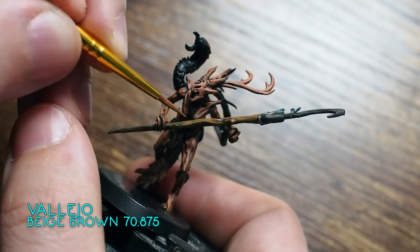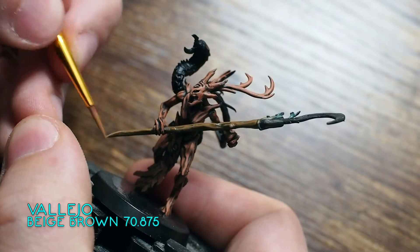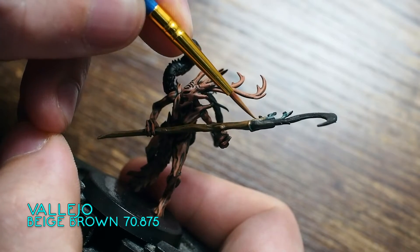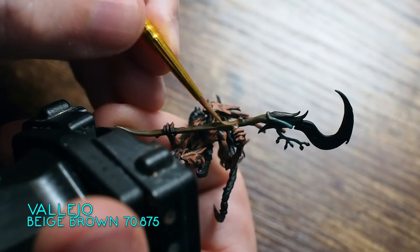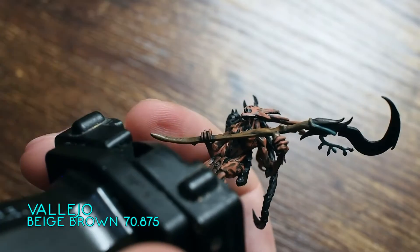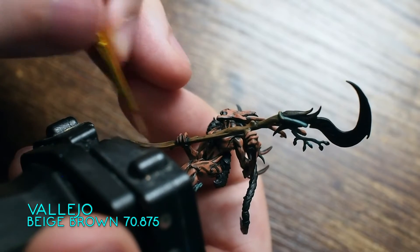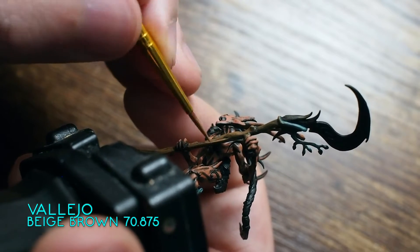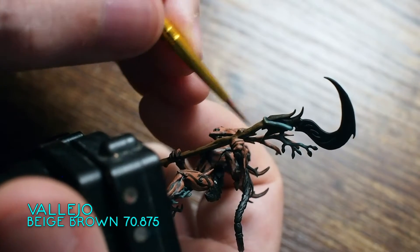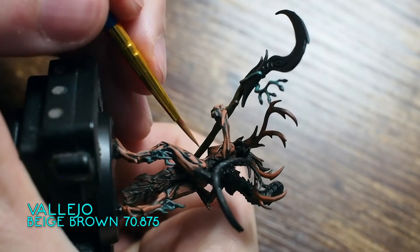Moving back to the scythe — going across to the handle, I'm using a Vallejo Beige Brown, which is a natural step up from that Flat Earth. Again, I'm just painting the raised points, leaving with the tip of the brush some areas where the Flat Earth shows through, creating almost like lines and strips. This creates the transition between the black underneath, the Flat Earth, and the Beige Brown — contrast and depth through just a little bit of brushwork and control.